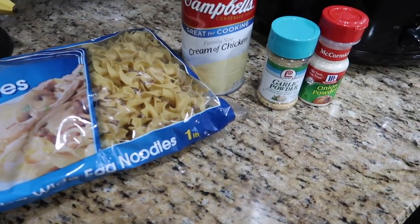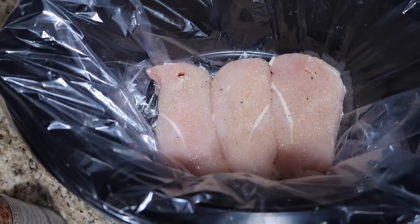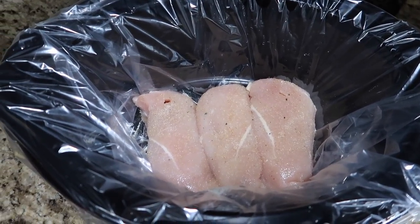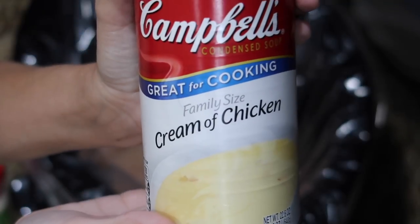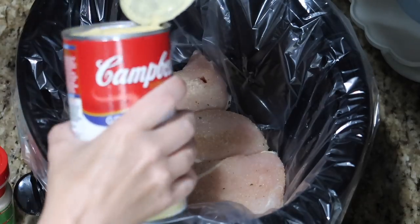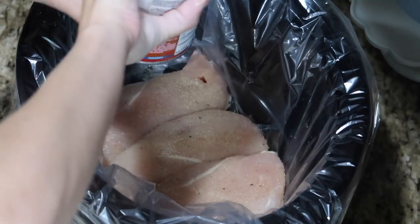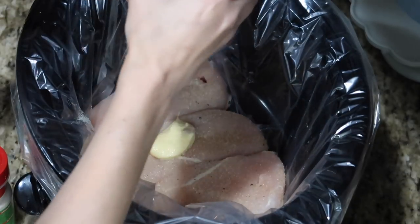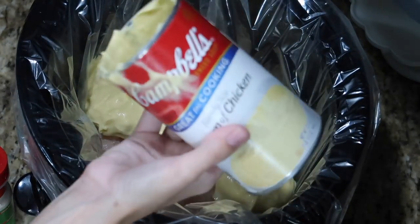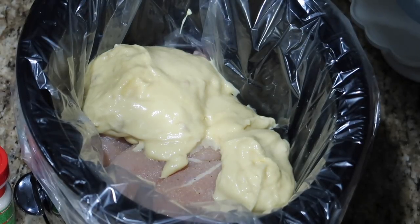The next thing I made was chicken and noodles — again really super easy comfort food. I put some chicken breasts in there and sprinkled them with garlic powder, salt, and pepper. Then I added a can of family-size cream of chicken soup and just a tiny bit of water into the can to make it a little more soupy. I like mine thick and creamy, so I only added a little, then let that cook all day on low.